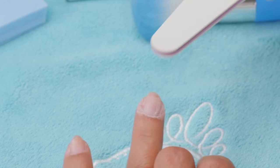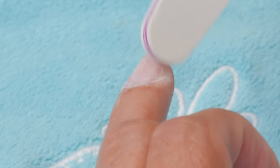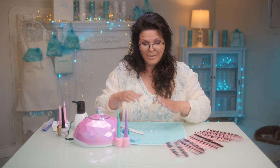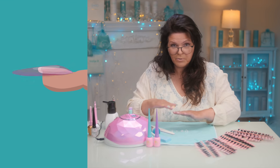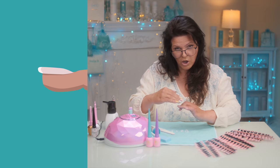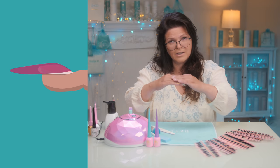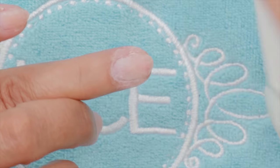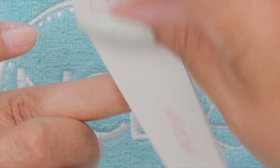I use the corner of a file to get into the very fine corners. Also, if you're removing any product, make sure you thin it down the center but ensure the sides and cuticle area are completely removed of product, because you want the tip to sit down on your natural nail. You don't want it sitting on top of existing product — it makes it sit too high. You can leave a strip down the middle, but it really has to come off the sides.